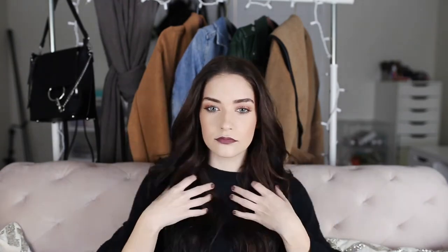Now I'm just going to tousle it a bit, make sure everything looks how I want it — nice and voluminous — and that is the final look.